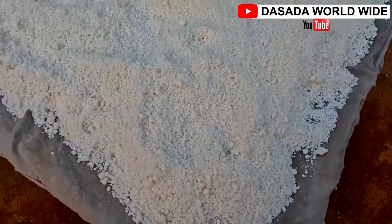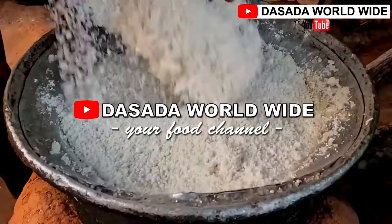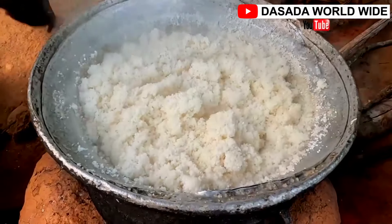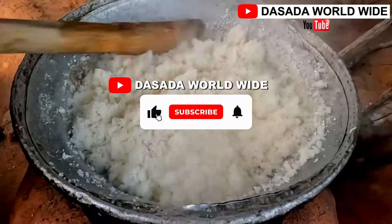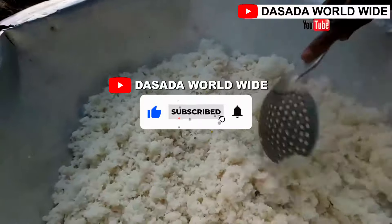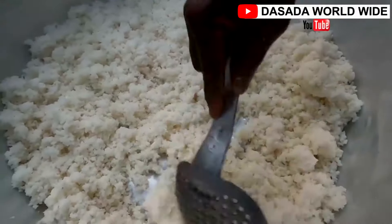We have finally come to an end of another episode on Dasada Worldwide, your food channel. If you are a foodie like me, tell a friend to tell another friend about Dasada Worldwide. Make sure you subscribe and hit the notification button so that you'll be notified any time we place a video on this channel. Like and share this video. Thanks for watching — see you in another video.